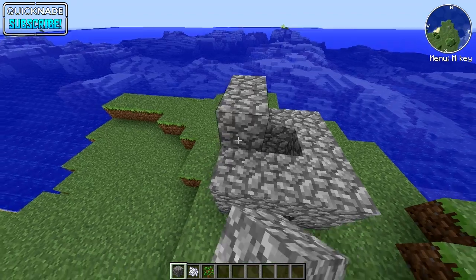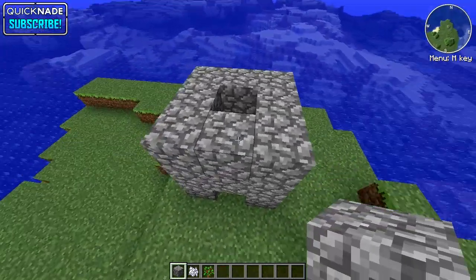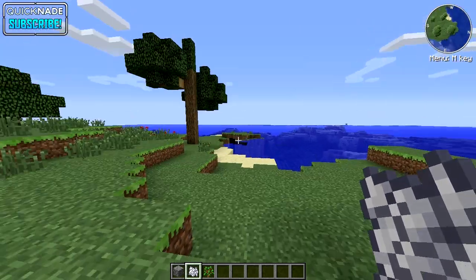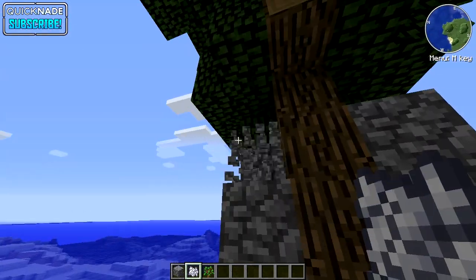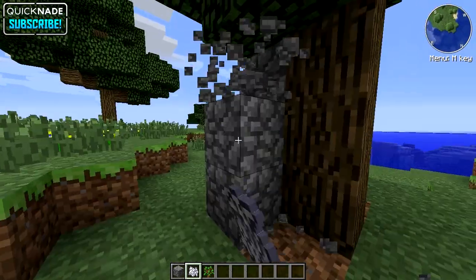I'm in creative mode right now but it doesn't matter which mode you're in — it'll still work in survival. All you need to do now is use your bone meal until it grows. And there you go! It might not work the first time you put the bone meal on it, but when it does, it works like a charm. Look at this thing, it is massive!